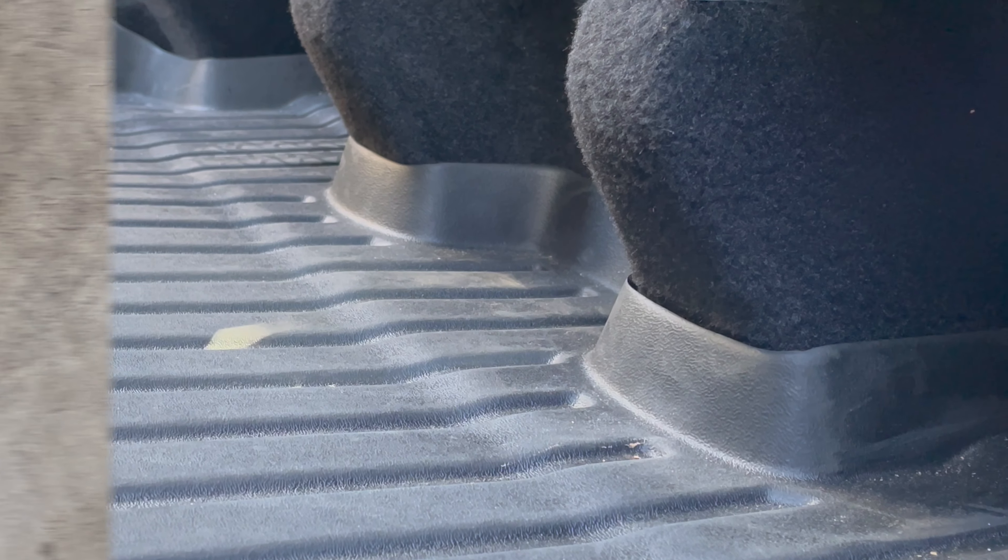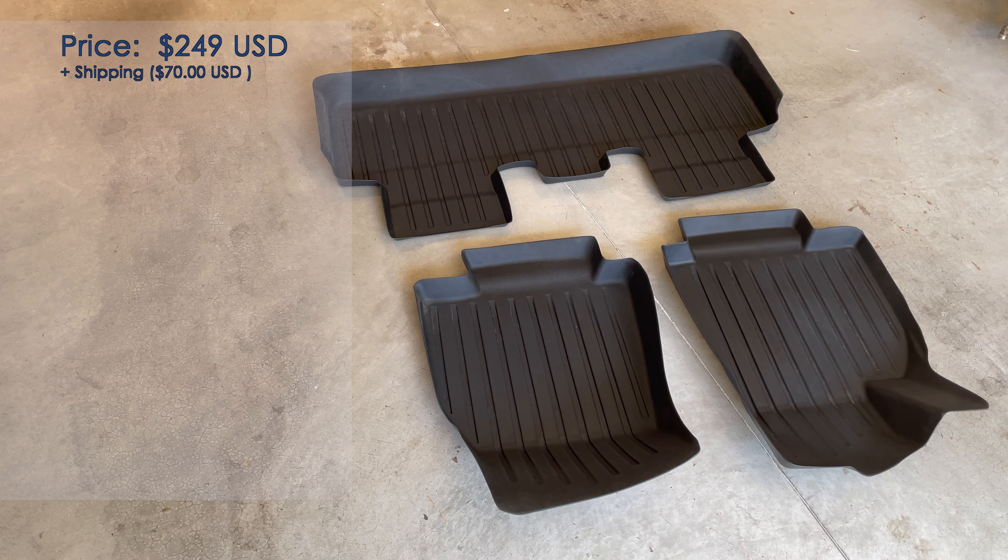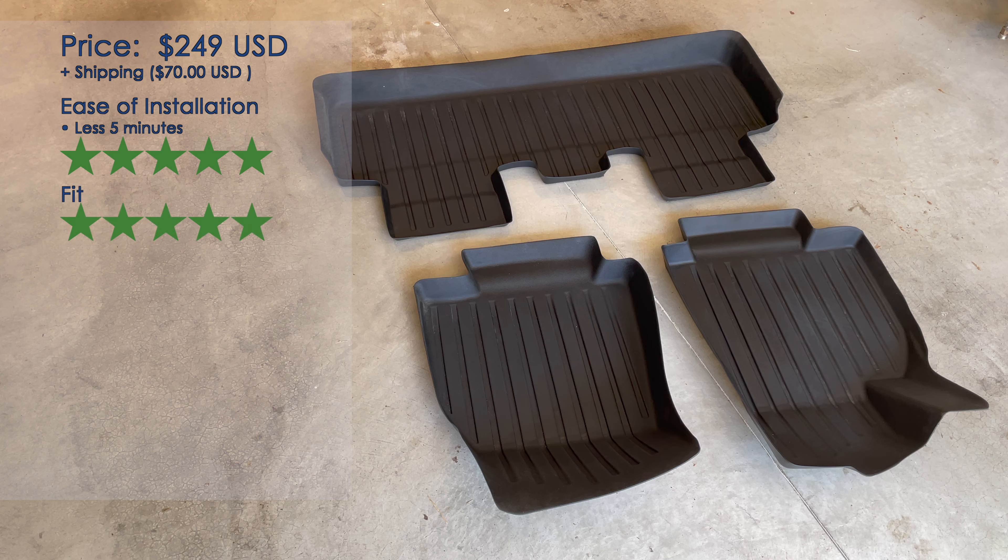So when it comes to the Tesmanian floor mats — the set of six — how do we rate these? The price is $250 US dollars, and then you have to pay $70 flat fee to ship to Canada, which is a consideration. It takes less than five minutes to put them all in. Fit — these fit like a glove, they are molded to your vehicle. Functionality — they do what they're supposed to do: they keep your carpets clean and collect mud, dirt, and snow. Functionality: five out of five.